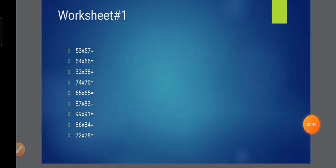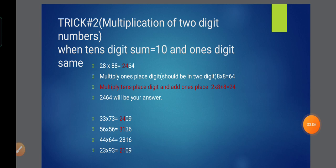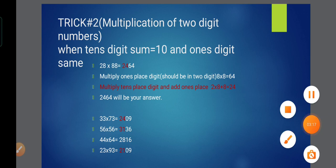Children, I am sharing one worksheet based on Trick 1. The more practice you do, the better your hold on that trick. Now we do Trick 2 — multiplication of a 2-digit number when the tens digit sum is 10 and the units digit remains the same. We are taking the reverse of the previous trick.